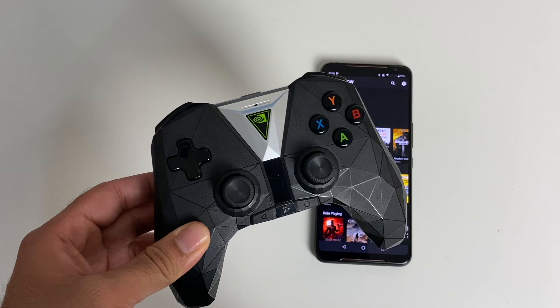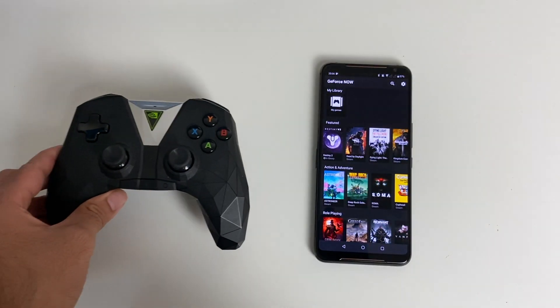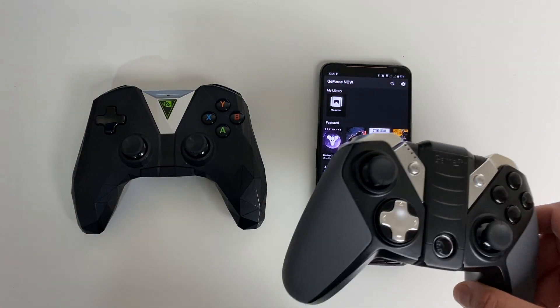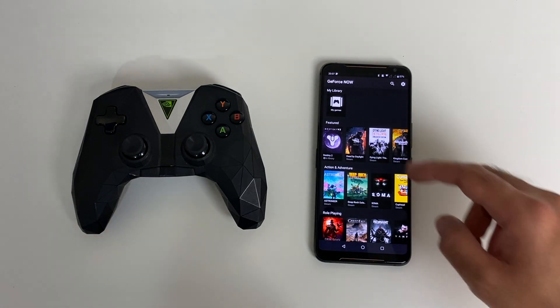Furthermore, just connect up your Bluetooth controller — this is the Nvidia Shield controller, but other Bluetooth controllers do work, and I have a few I'm going to test later in the video. If you don't connect a Bluetooth controller, you can play with the touchscreen. So without any further ado, let's go ahead and play a few games and see what the service is like.